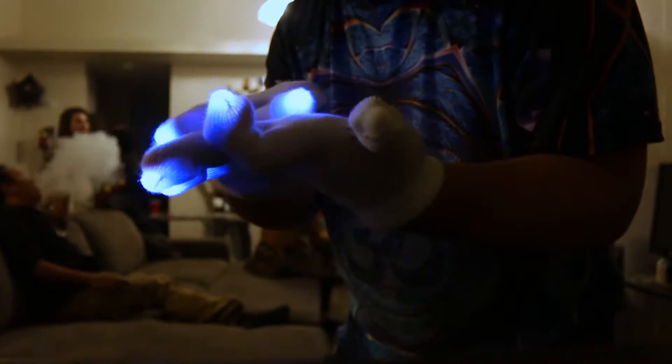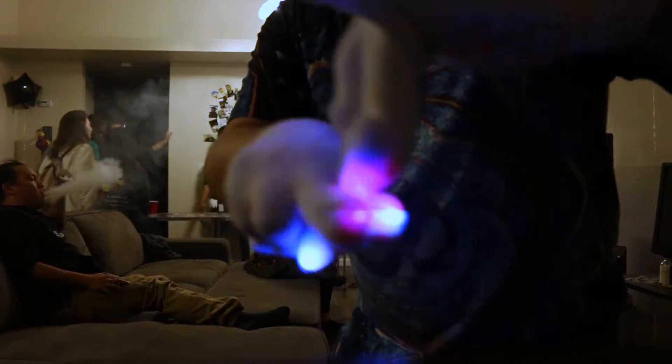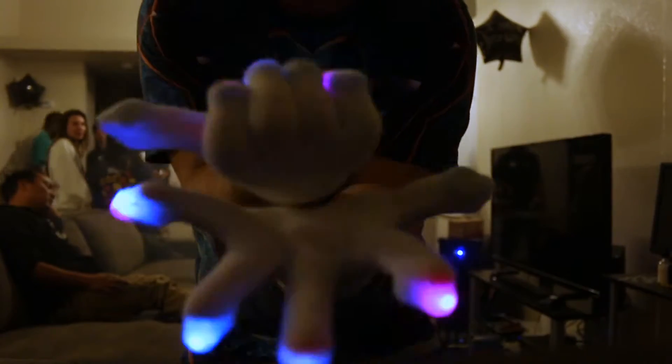Gloving is an expression of the music — it makes you feel a certain way. If you're in the crowd watching a DJ, it sort of enhances that. As a glover, I like to create a light show that matches the same energy you get from the music. So you're seeing a visual representation and an audio representation of the same energy.